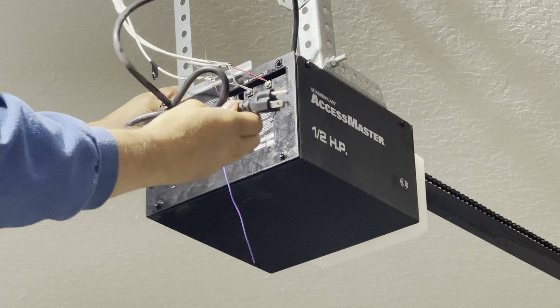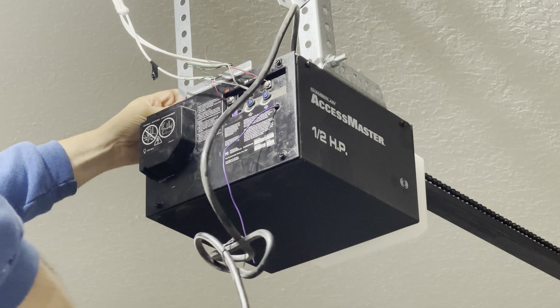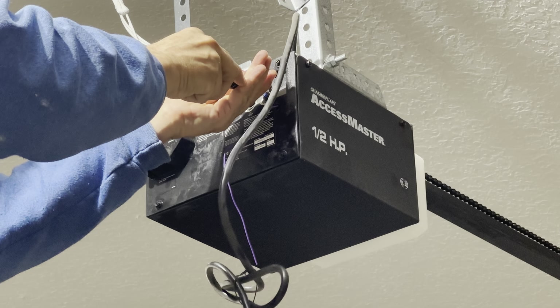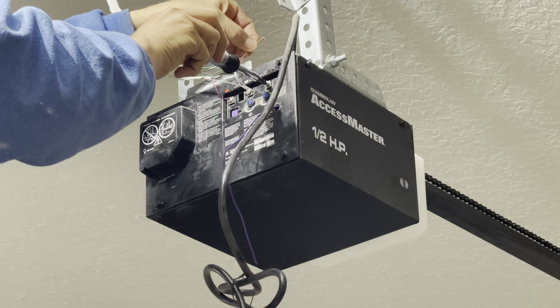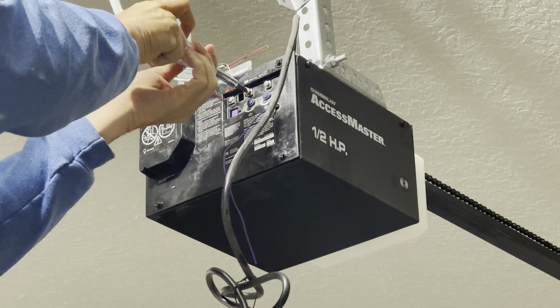Start by unplugging the power cord from the garage door opening unit. Take a picture of the placement and location of the three control wires before removing them from the receiver logic board. This way you will have a reference if needed.